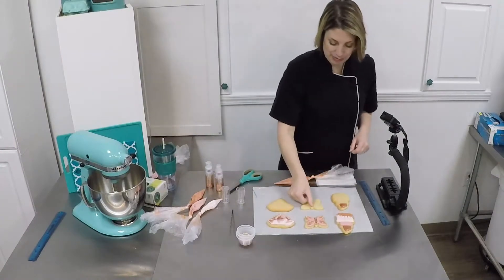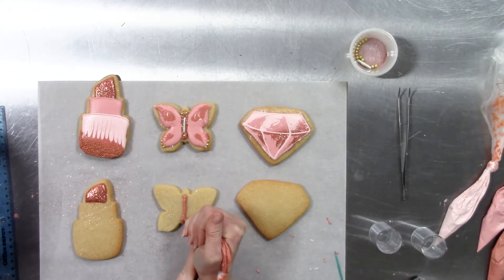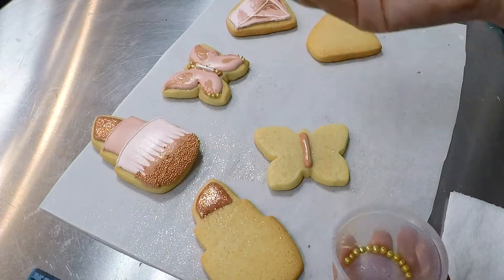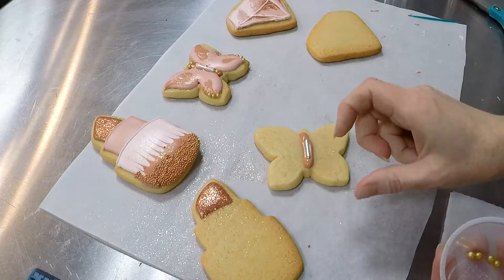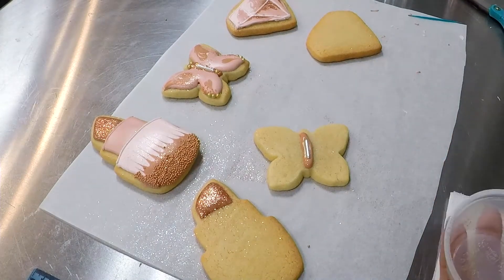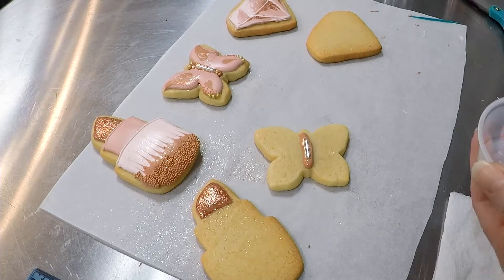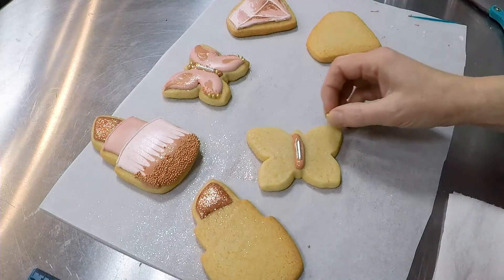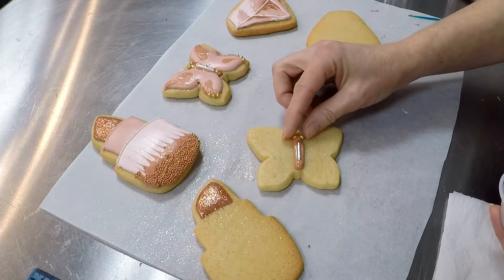Next we're going to do the middle section of our butterfly — same thing, just pipe a line right down the body of the butterfly. No toothpick, no tapping needed, just pipe a little body right down the butterfly. So we've got the body piped. We need to put the long dragée — say it with me: dragée. If you're from the UK or Great Britain, you call it 'draggy.' We're going to put that in the middle and then bling it up — one on each side for eyes. Press it in just a little bit.